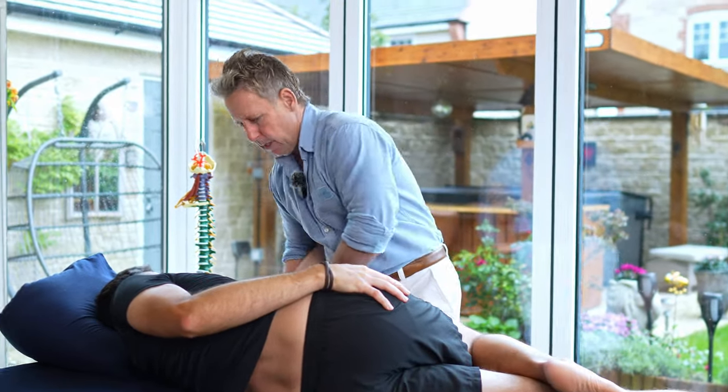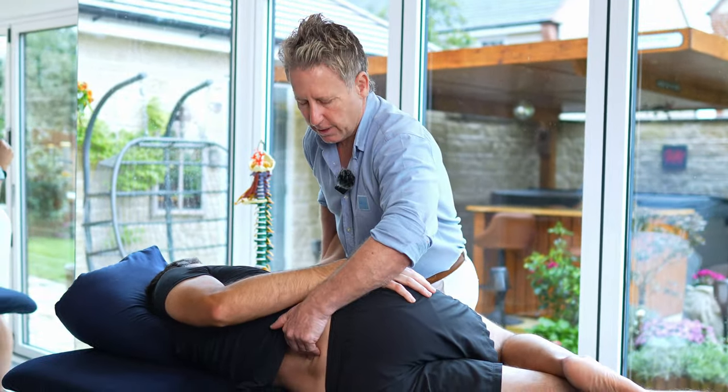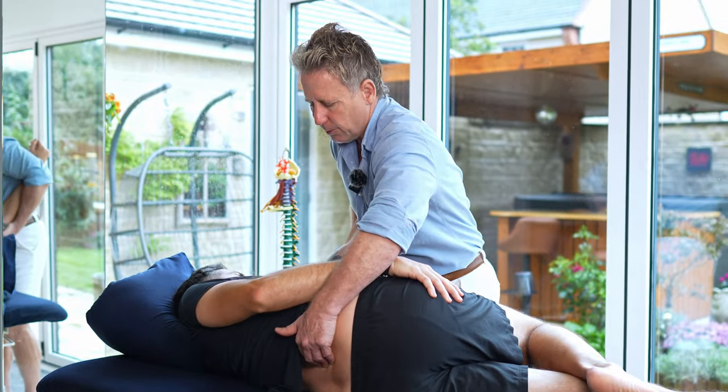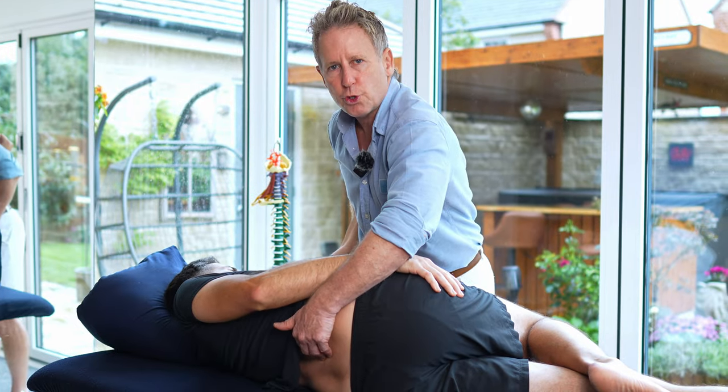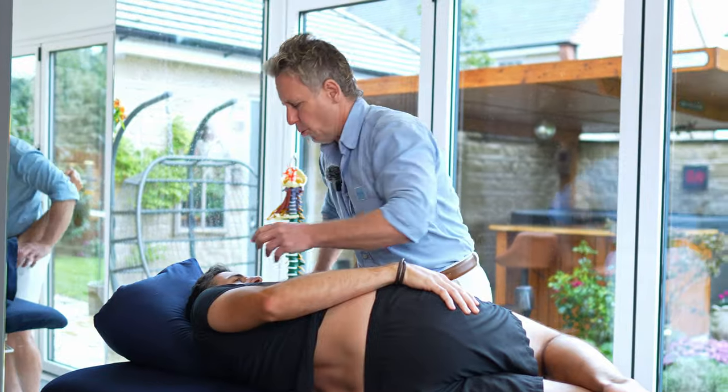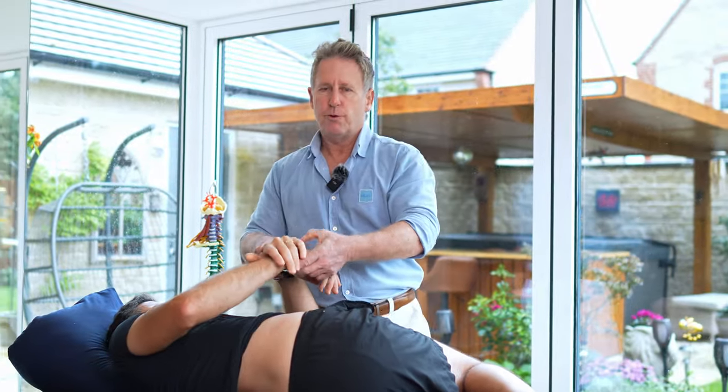I'll cradle their upper arm, and I'm going to slowly palpate the level of L4, find the iliac crest and come across, and go to the level above. So I'm going to rotate him down — he's almost already there, so I don't need to go too much further from there. I'm going to just change the head position to make it more comfortable for them. Hand onto the wrist.